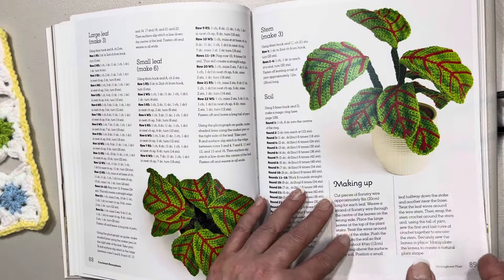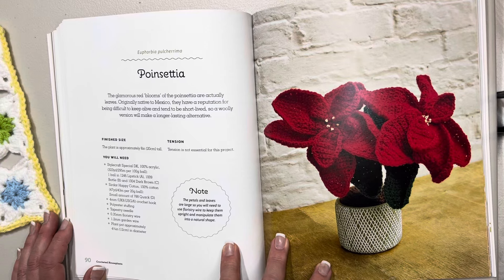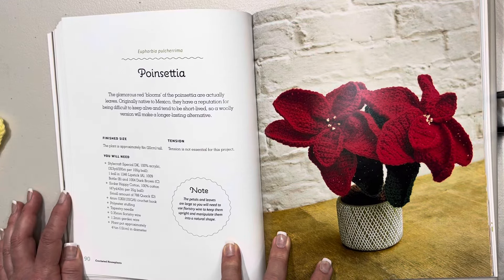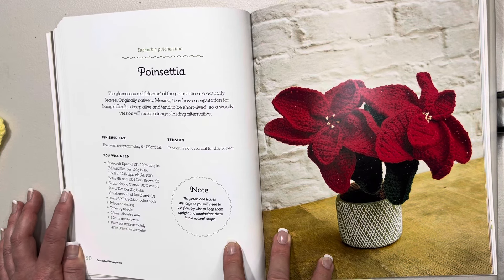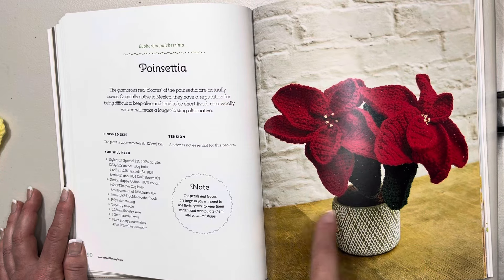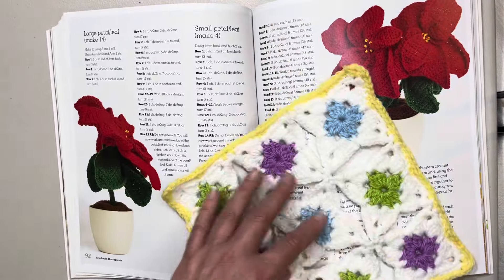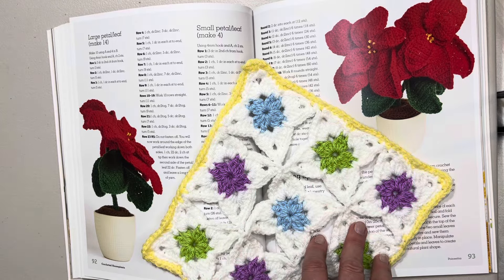Here we have a poinsettia. The glamorous red blooms of the poinsettia are actually leaves — there you go, I always thought it was a flower! The plant is approximately eight inches or 20 centimeters tall. It is very pretty. We don't have a full aerial view but we do have an aerial and a side view.